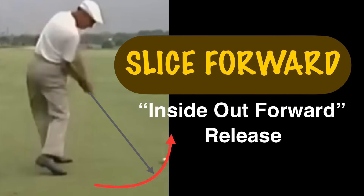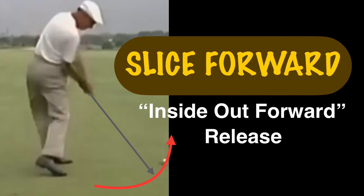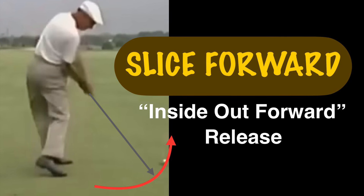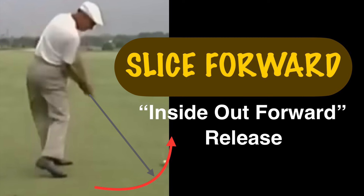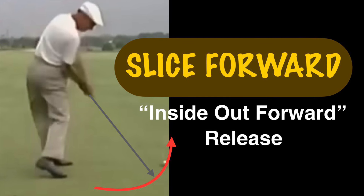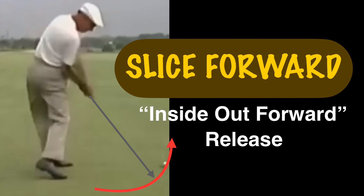Hello everyone. Today I'm going to talk about how to release beyond impact. How do you release that? What you do is, if you're swinging down toward impact, you go in like an inside-out forward release.